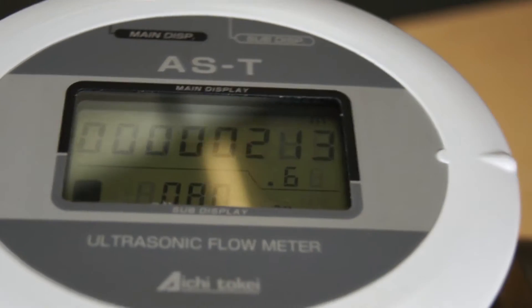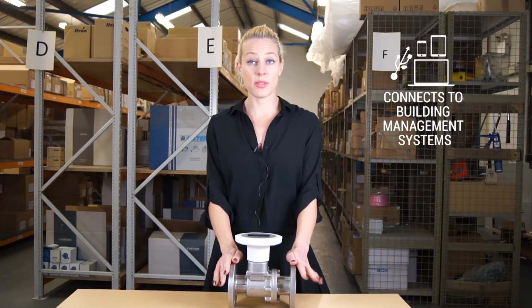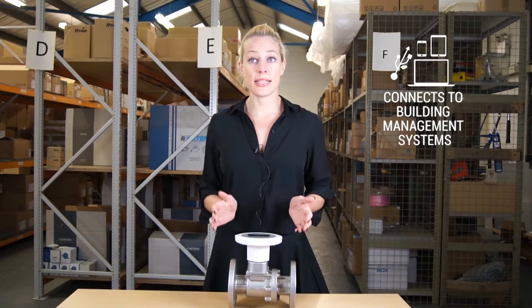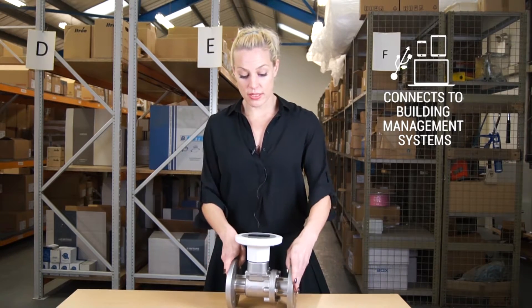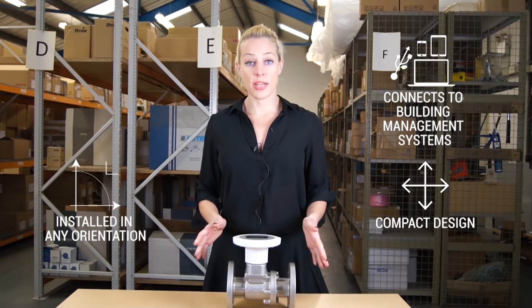total flow. You can also connect it to the BMS communication systems and also an onboard data logger. As you can see, it has a very compact design and it can be installed in any orientation.